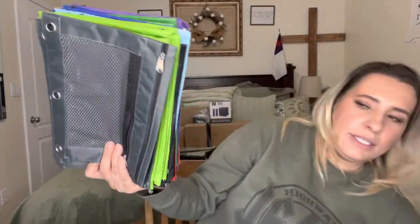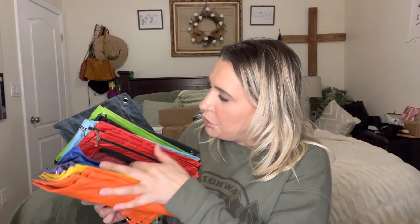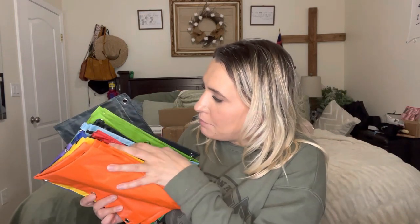So this is how it comes. There are 40 of these total, which is awesome. It comes with orange, yellow, purple, green, blue, red, light blue, black, lime green, and gray.